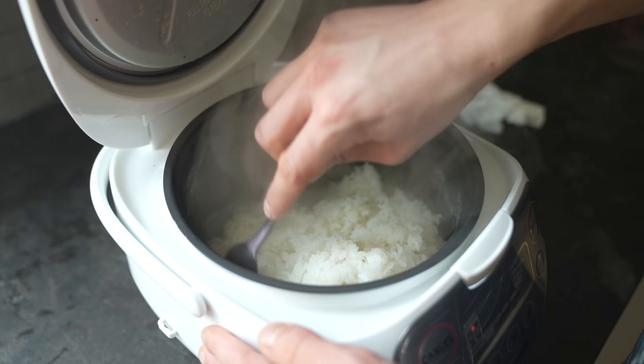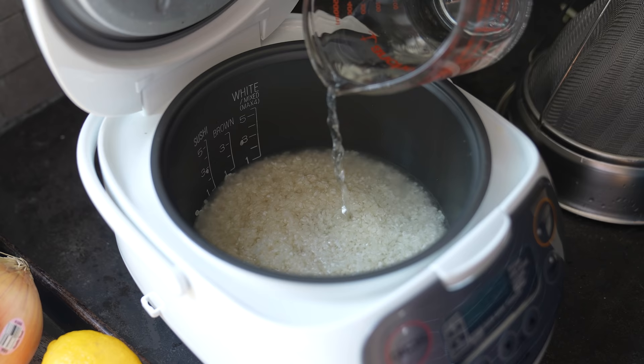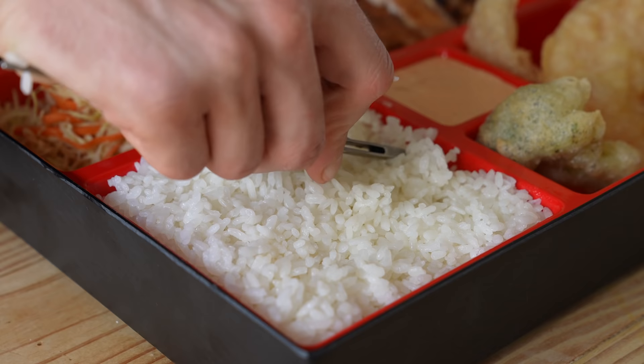Next up, rice. Cook it accordingly — for the billionth time, I'm going to stop saying it: wash your rice, cook it in a rice cooker if you have one. I'm using 1½ cups or 300 grams of short grain rice and 1½ cups or 350 grams of water. Pop it in the rice cooker and you got rice. The rice you choose obviously pretty greatly influences the price, so choose the cheapest stuff you can find. Just none of that instant crap, please.